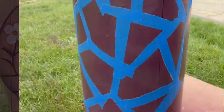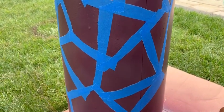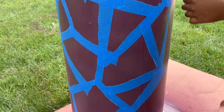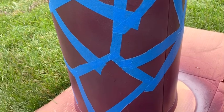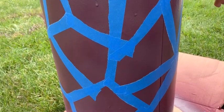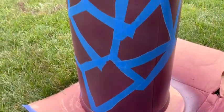Now I'm adding the tape to create a random shape. I'm using the blue painters tape — you just rip it into pieces and create a random pattern all over the can.